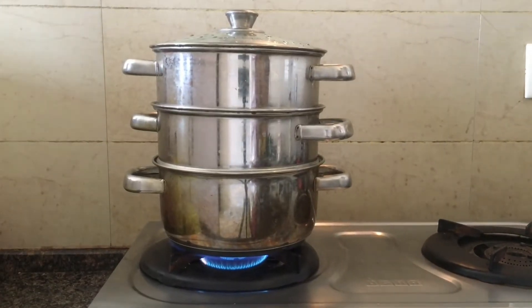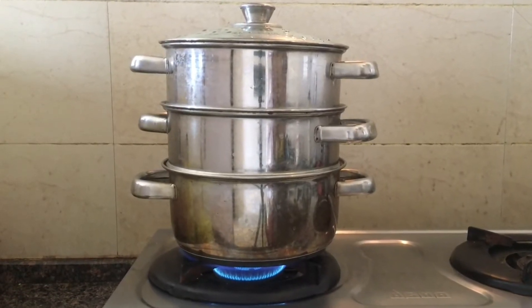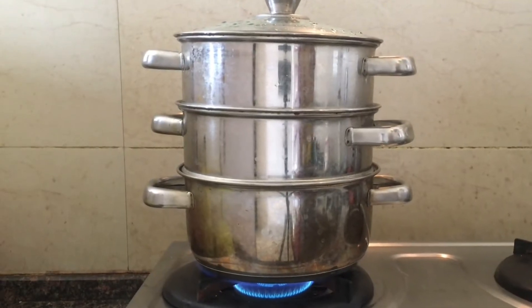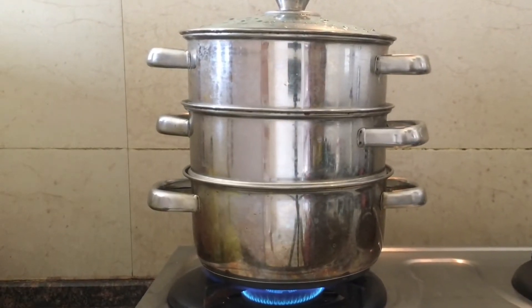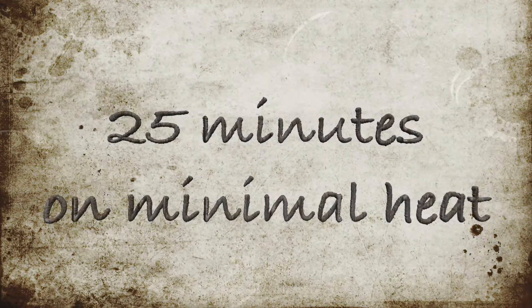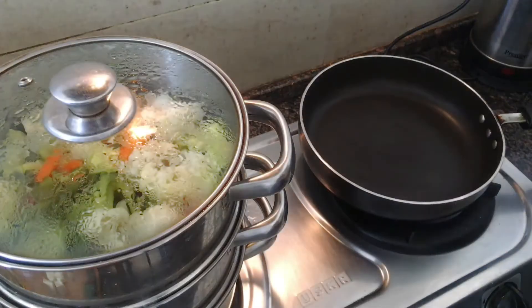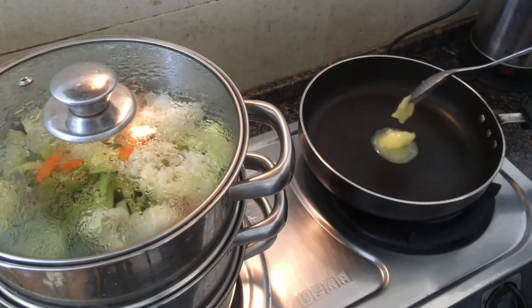Mung dal is softer than ordinary peas and it gets cooked much faster. When you see that the steam began to reach the upper tier with vegetables, reduce the heat to minimum and cook for 25 minutes. Now the vegetables are steamed and they have preserved many vitamins.